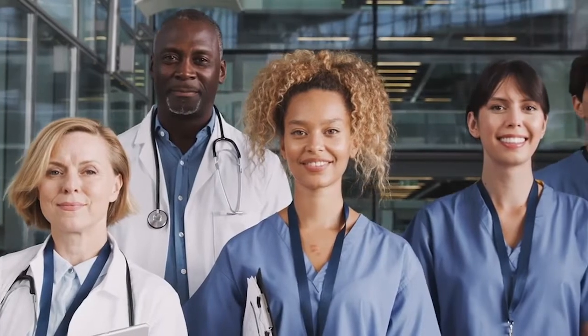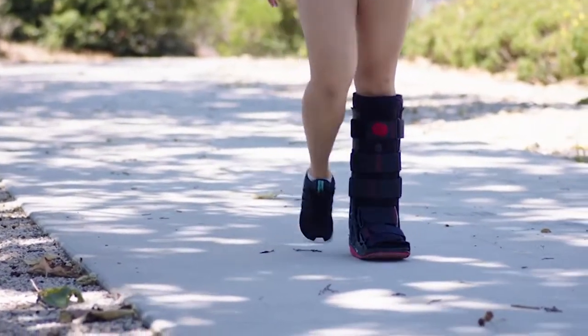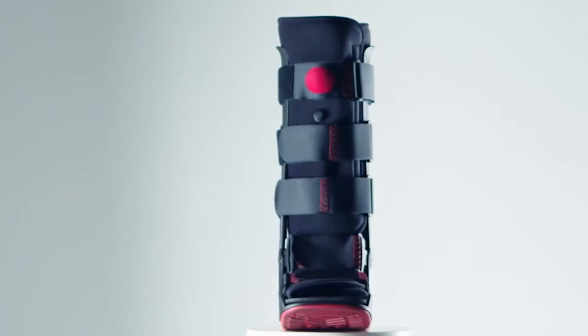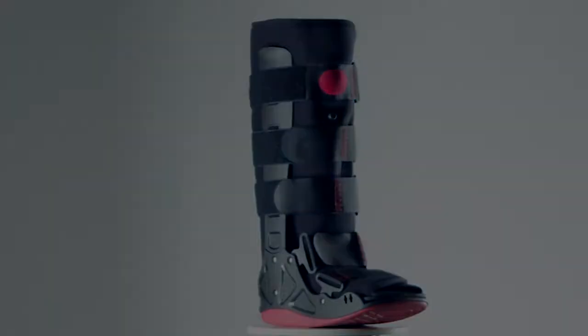ProCare AccelTrax Air. AccelTrax has long been the choice of clinicians who want a walking boot that combines quality, comfort, and value. Now DJO has made the basic choice even better. The new AccelTrax offers the support and features you expect from AccelTrax with a sleeker, more stylish design. It gives patients the experience of a surprisingly good walking boot at a competitive price.